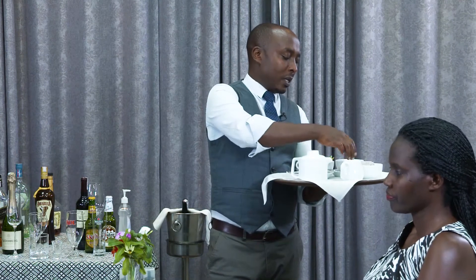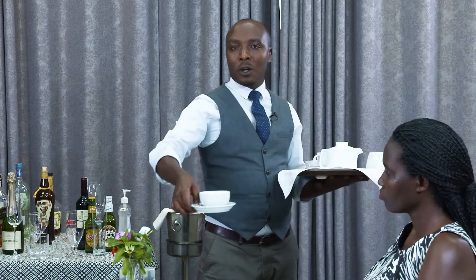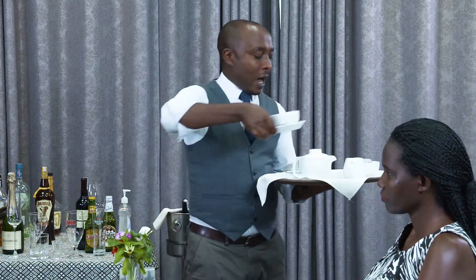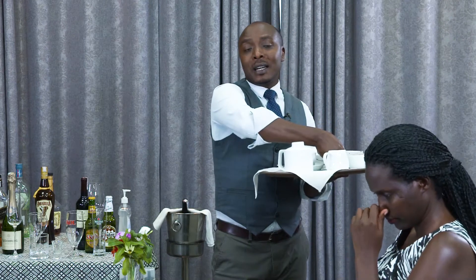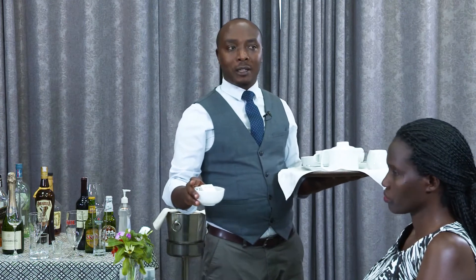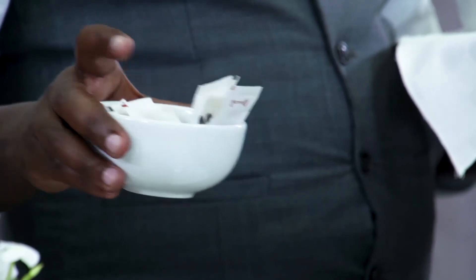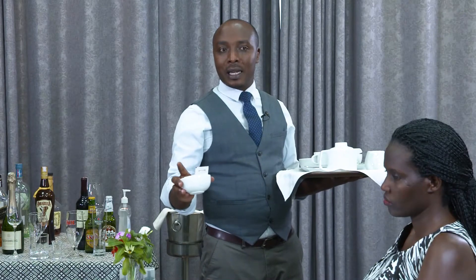And then, you have to provide a sugar bowl. So, sugar bowl is this. This bowl is containing sugar — white sugar. But according to the hotel or restaurant standard, you may use a sugar socket. This one is hygienic — for hygienic purpose, because everyone serves himself the socket that he needs.